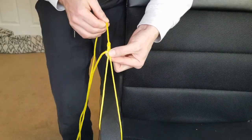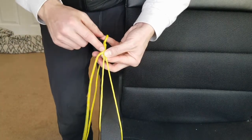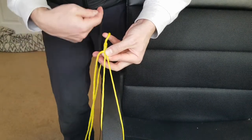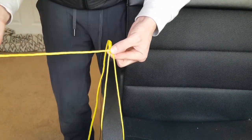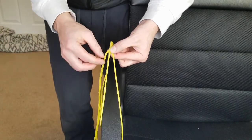You should now have something that looks like this — the tag end is right here, and we have a double line of wraps: we wrapped up originally and then wrapped back down by pulling up. You should have a clean double-wrapped section.